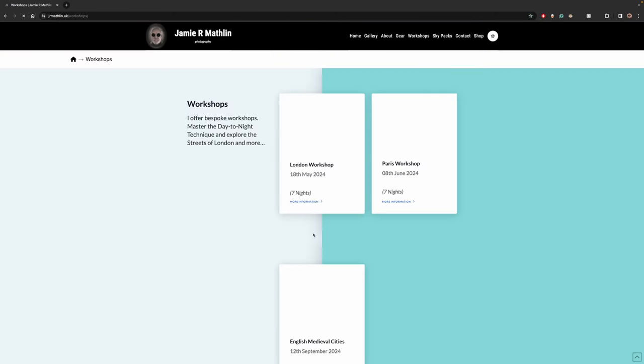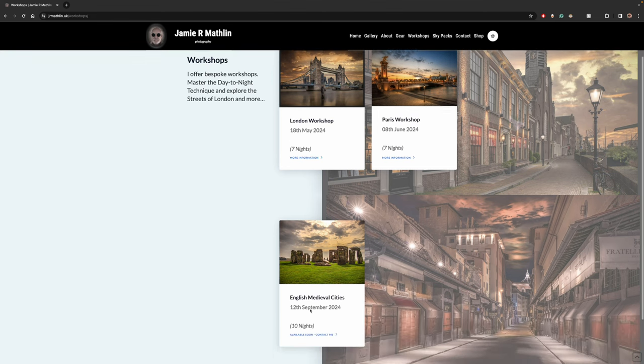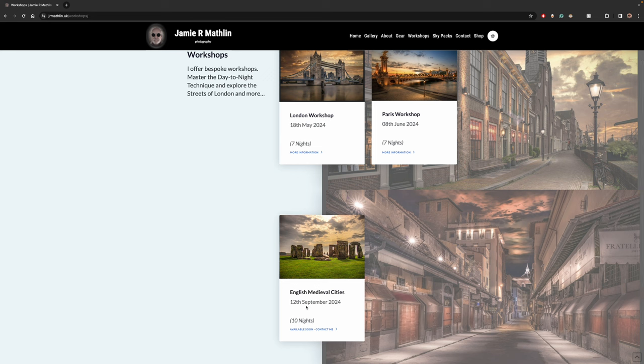I've also got some workshops running at the moment. London is going to be really good this year — seven nights, and we had a great time last year. Paris is also on the 8th of June. I'm still planning for the 12th or 19th of September — ten nights going from London through Winchester and Salisbury up to Stonehenge for a sunrise, then down to Bath. It's all inclusive: hotel, breakfast and evening meals, and all transport once you've arrived at the workshop.